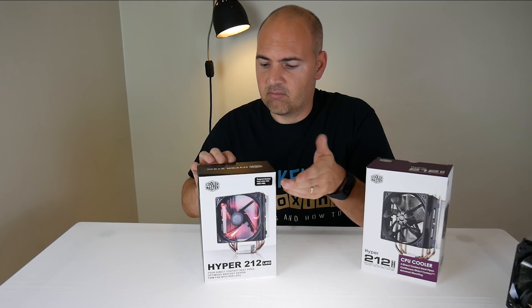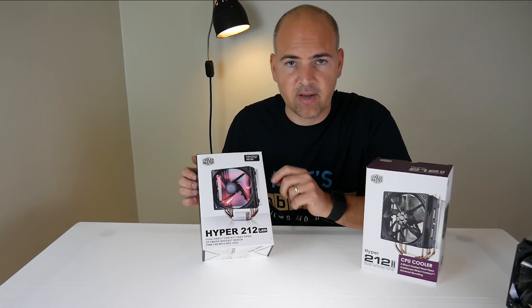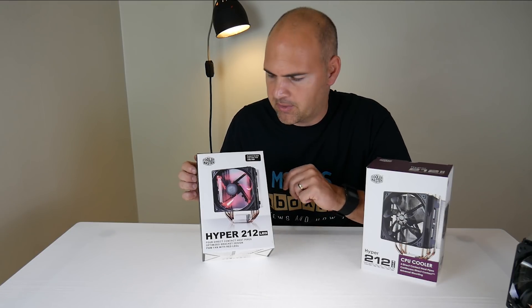This is the 212 LED, the new improved version. This particular model is in red, as I was planning on doing a red build, but unfortunately that's turned into a blue build, so the unboxing goes on anyway.